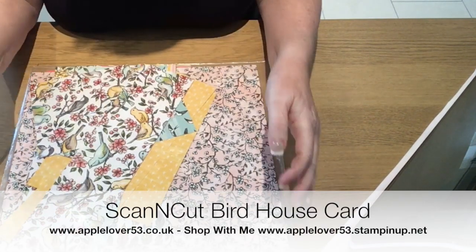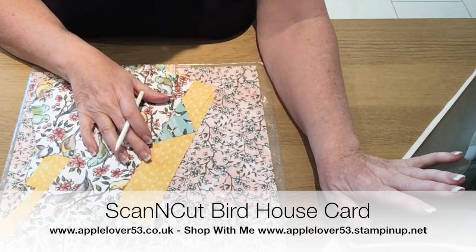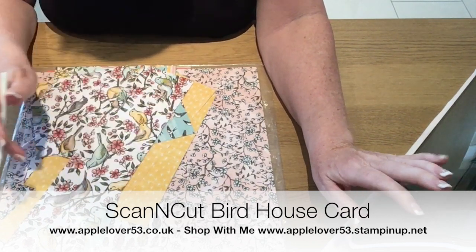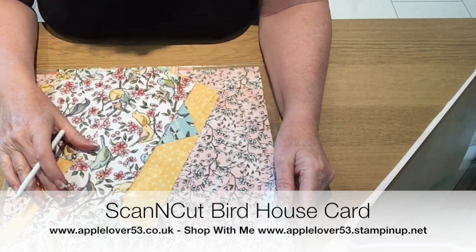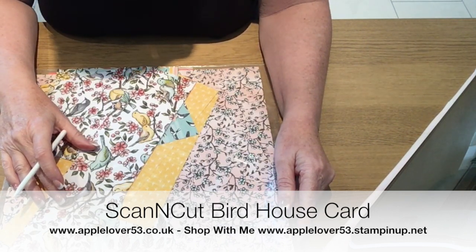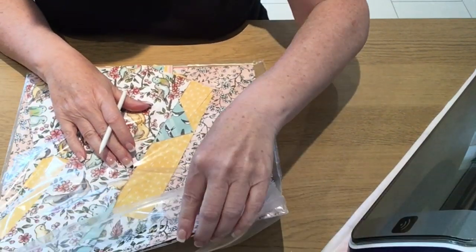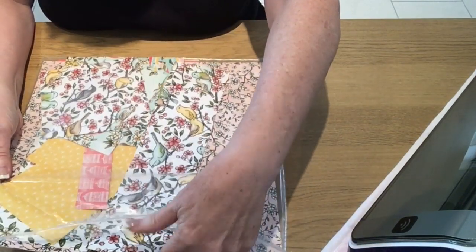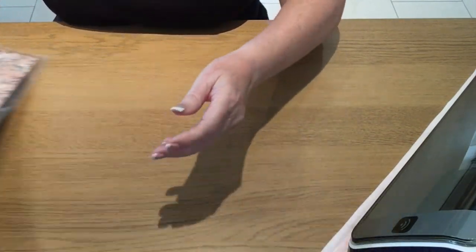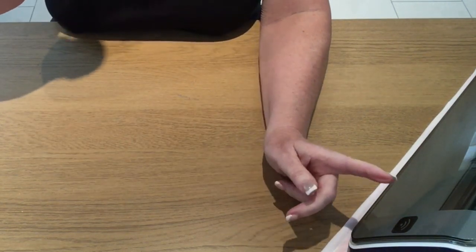Hi, in today's video I've got an idea to make a card on the ScanNCut machine using this Bird Ballad designer series paper from Stampin' Up. I think this has to be one of the most used designer series papers I've ever bought. I've literally only got two pages of 12 by 12 and the rest are all scraps.